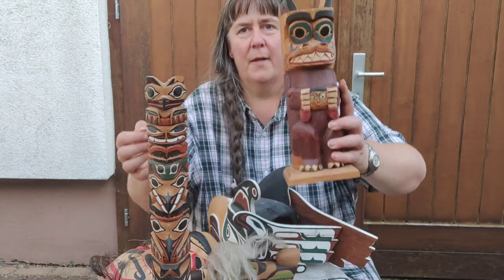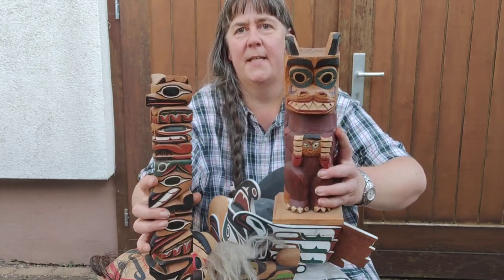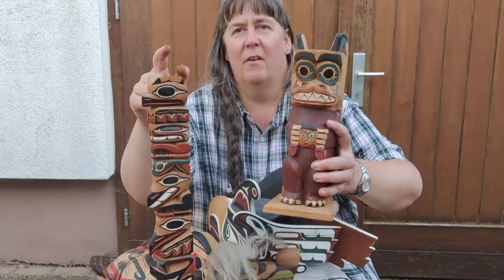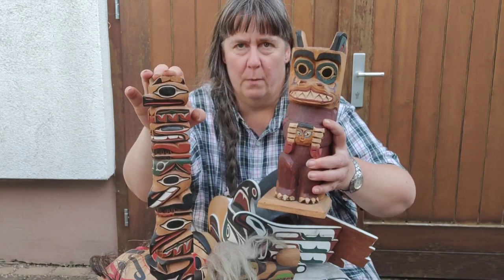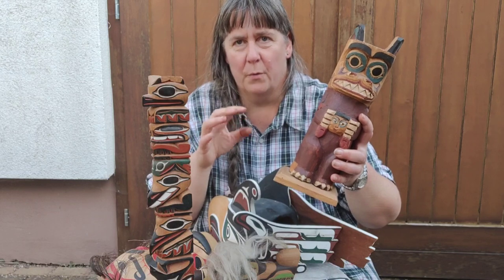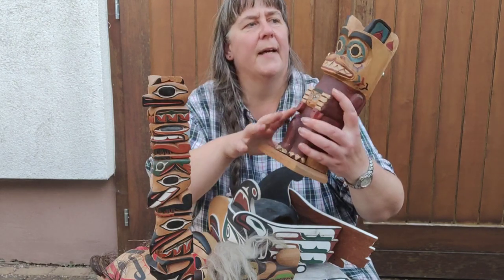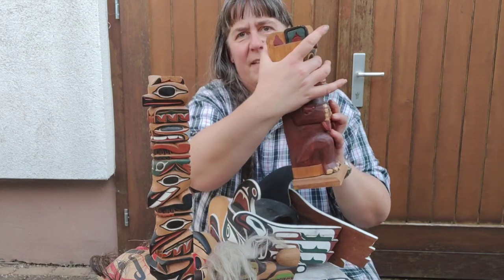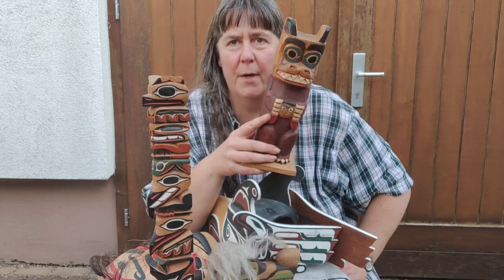First of all, look at the designs. The designs here — the faces, for example — are much more clear on this one. This one is very high quality. Even on a cheaper version, the lines are very clearly defined. On the fake, you don't have this — it's very flat, something very flat, and that's not commonly seen on originals.